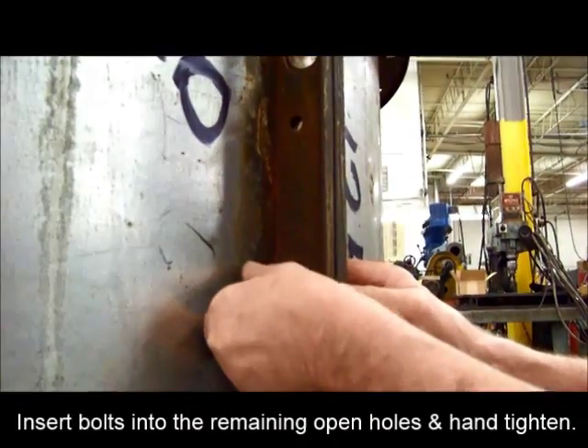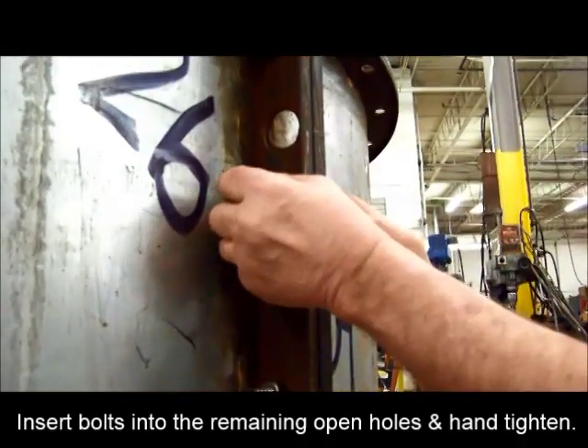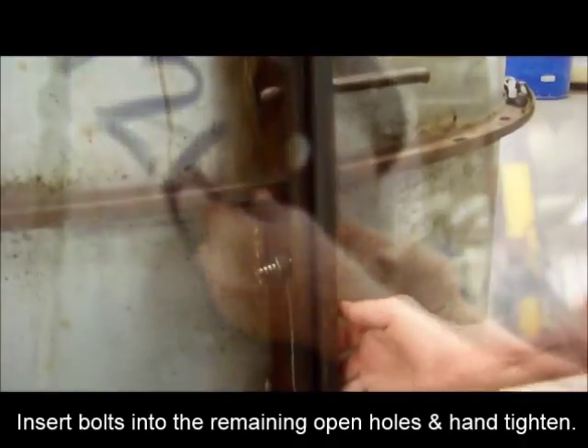Once all forms are connected, insert bolts in the remaining open holes and continue to hand tighten the bolts.